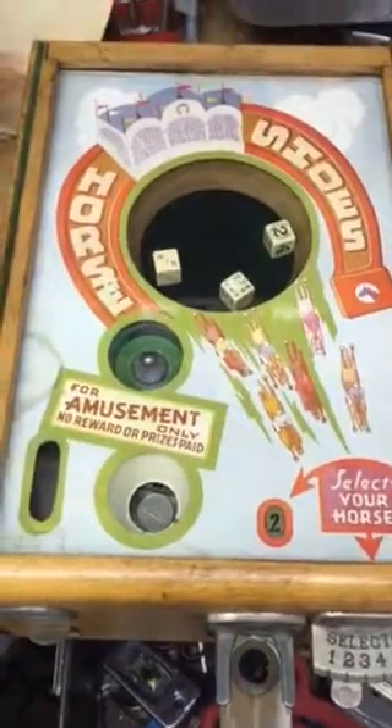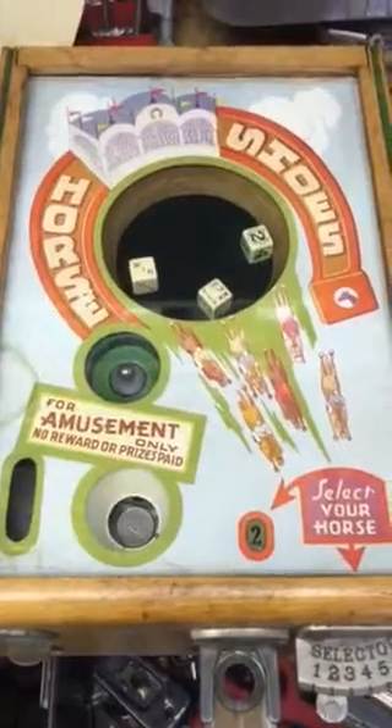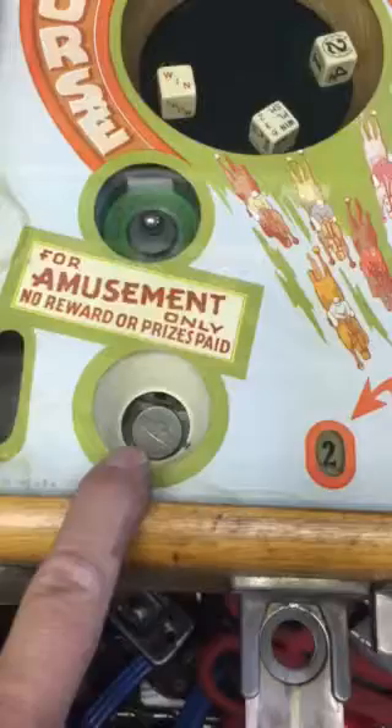Here's the Horseshoes Trade Stimulator. This is a dice game. Basically, the way it works is you put a coin in here, and you see that there's actually no denomination indicated. There is a window that shows the coin that was played.